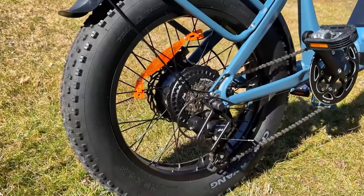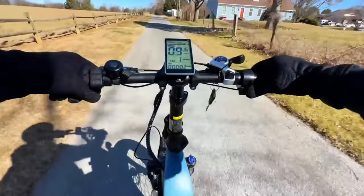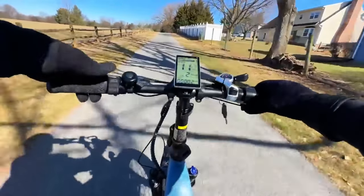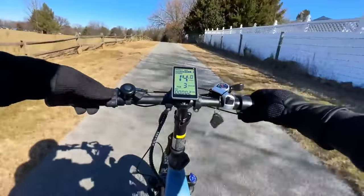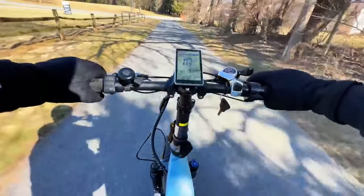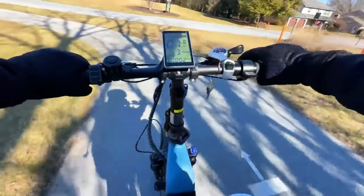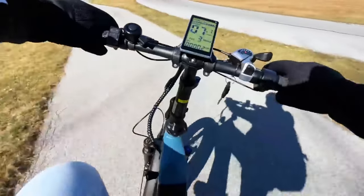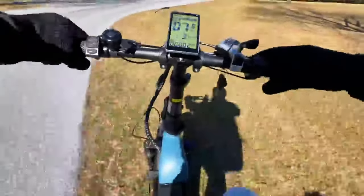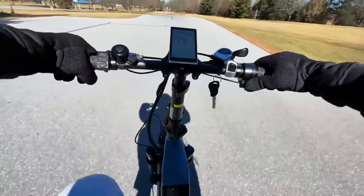They are using the Shimano Tourney, which is more of a low-end system for electric bikes, but it gets the job done and we have seen bikes with the Tourney system hold up for a really long time. Towards the middle is this large center screen — a very large screen that we typically see on higher-end electric bikes like the KBO Bridge or KBO Ranger. Towards the left, we have controls for the center screen settings, and you can also switch between different pedal assist modes. This bike offers three pedal assist modes by default, and you can increase or decrease the number of modes in the settings.